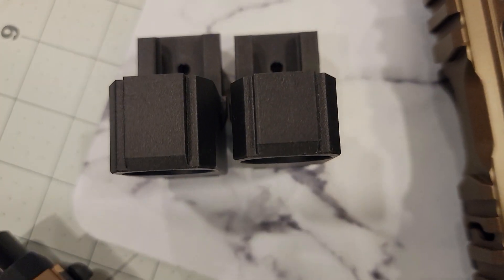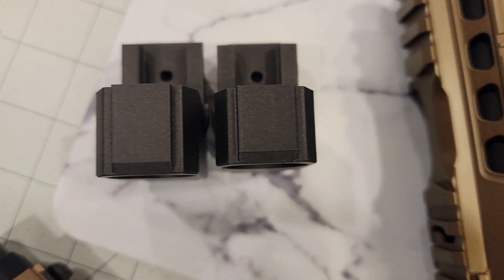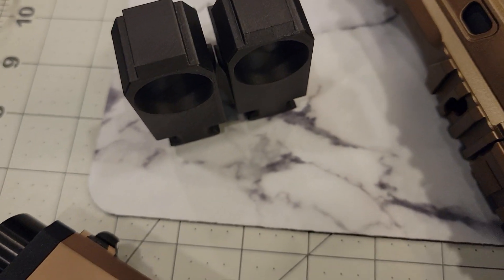So Charles made this for me. I don't know if Charles is going to put these on the site or not, but that's the difference right there — that's how much shorter it needs to be. My buddy Jed wanted one that fit flush but he wanted the Grimberg barrel.